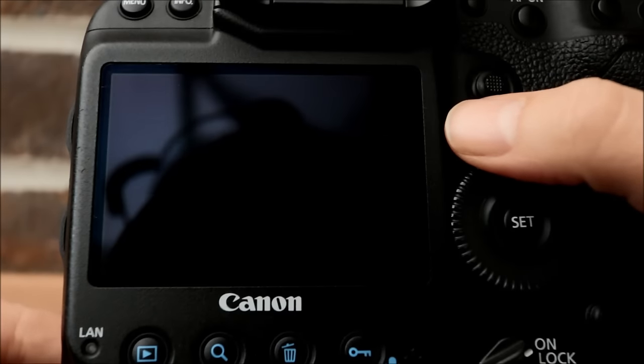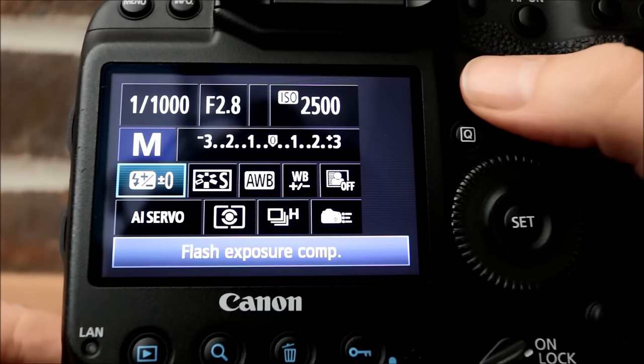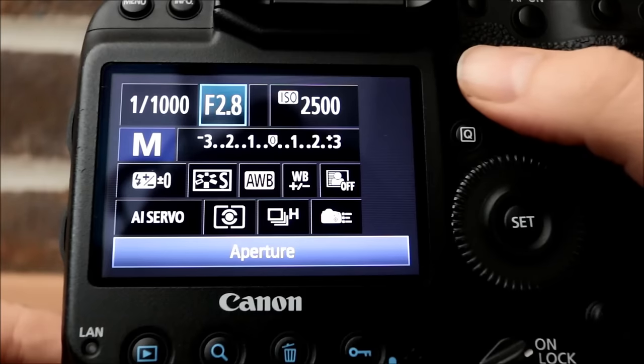When talking about sports, you need to have your shutter speed quite high. The reason is that sports is a fast-moving subject, so you need to freeze the action. You're always going to want to aim for 1/1000th of a second — that's kind of the sweet spot for sports. Sometimes you might go faster like 1/1250th; sometimes you can get away with a little slower around 1/800th.